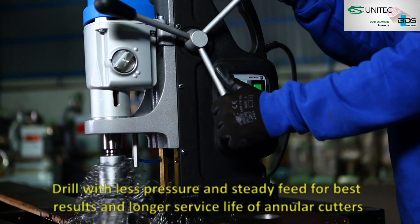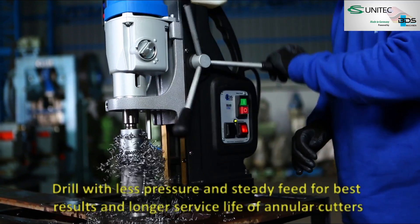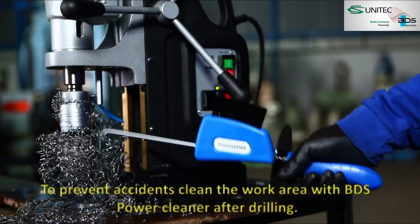Drill with less pressure and steady feed for best results and longer service life of annular cutters. To prevent accidents, clean the work area with BDS power cleaner after drilling.